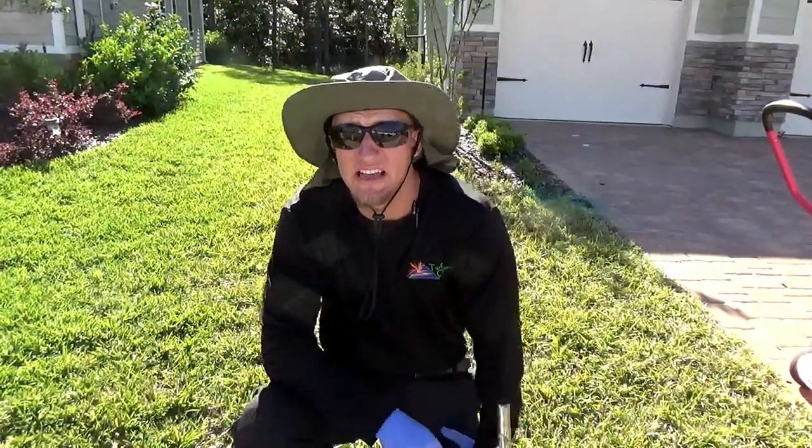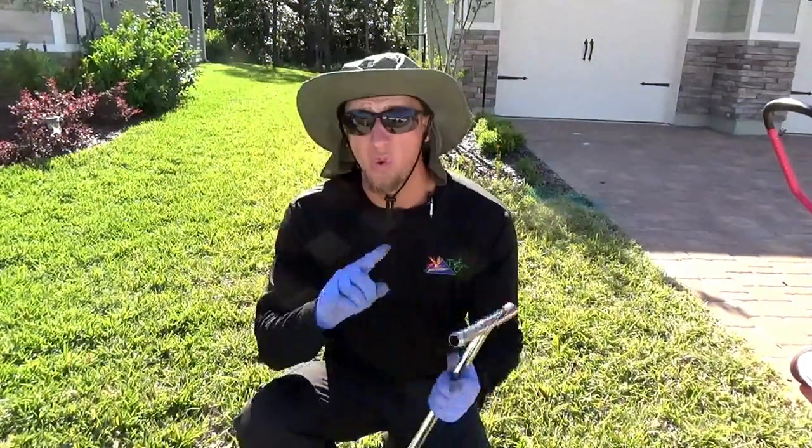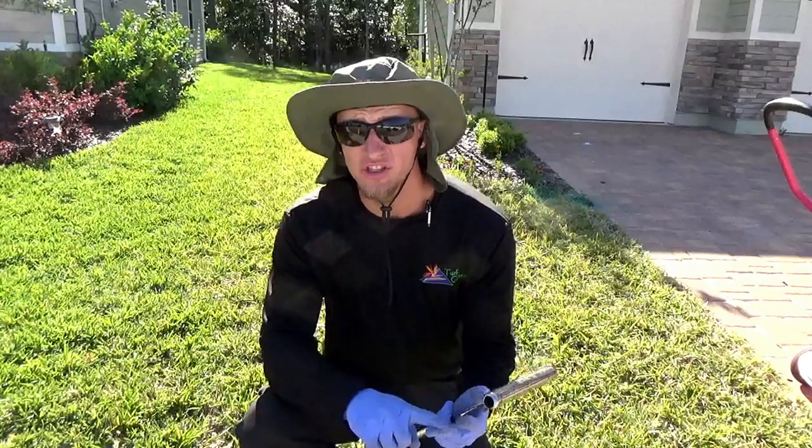Hi, I'm Chad with Turf Organics, and today we're here to talk about compaction — what is compaction, how to solve it, and what it really does to your lawn. So let's check it out.